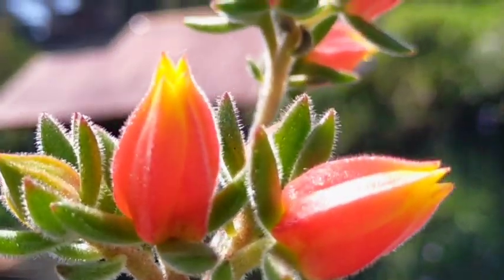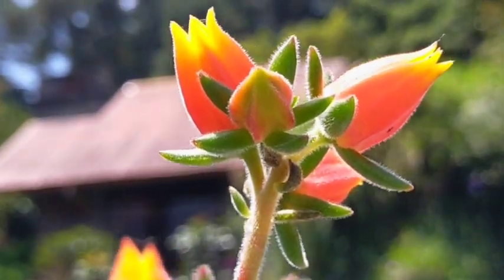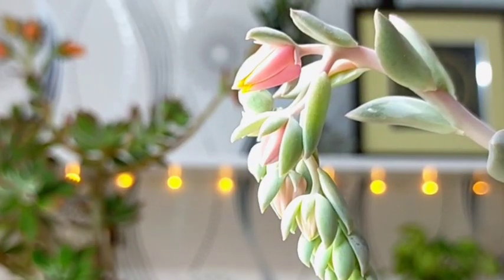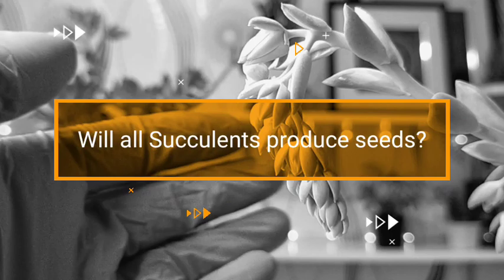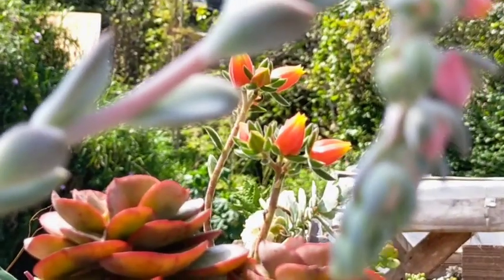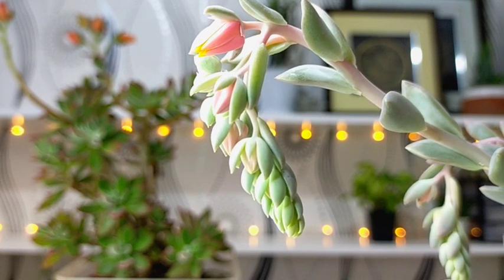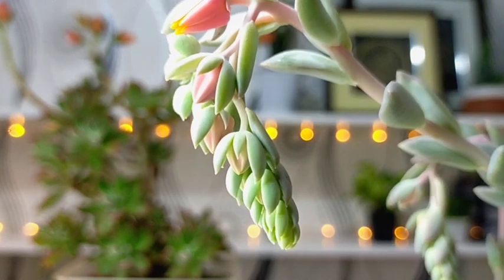These flowers are not just simply flowers — inside of them we could possibly have seed pods, and that is where we can collect our seeds. However, there are some important things that you have to remember if we will be trying to save our seeds.